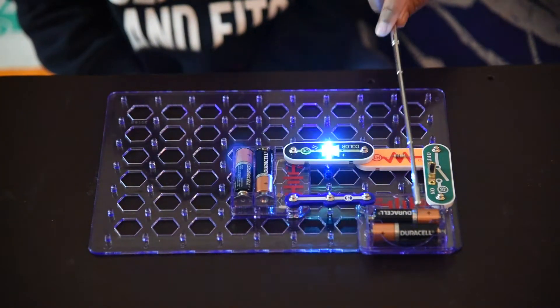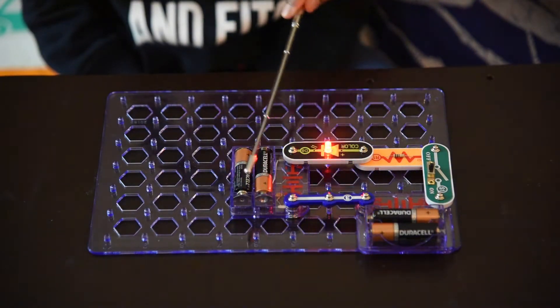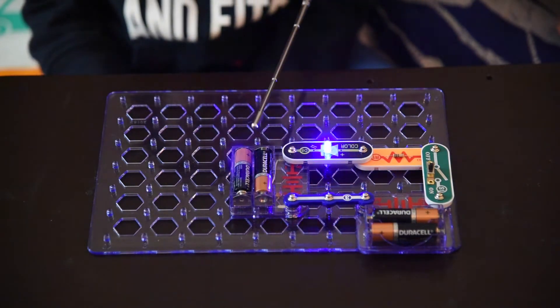Ishaan, how many batteries did we use? Four. How many volts for each? 1.5. Let's do some multiplication. What is the total volts? 1.5 times 4 is equal to 6. Yes, so 6 volts in total. Great job. Batteries provide power.